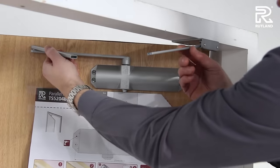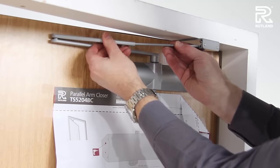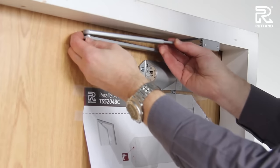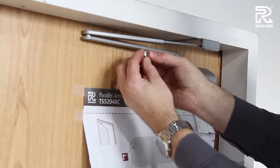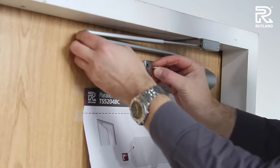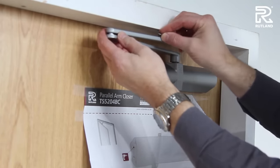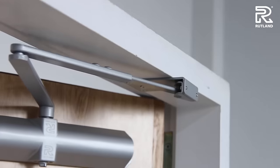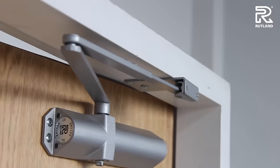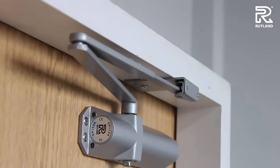Bring the two parts of the arm together and slide inside each other. Fix these with the allen key bolts you took out previously. This can be more easily done again with the door open. Always remember to adjust it so when the door closer comes to its final closed position, the arm finishes parallel with the door frame.